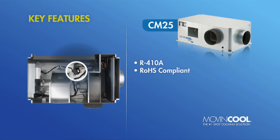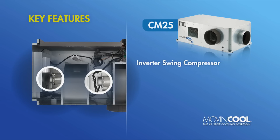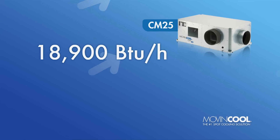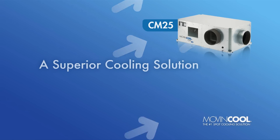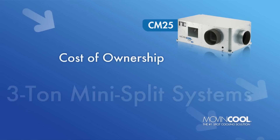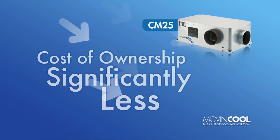The CM25 also boasts an impressive seasonal energy efficiency ratio of 14, thanks to its energy-saving variable-speed inverter compressor and inverter fan motors. Its higher sensible cooling capacity makes the CM25 a superior cooling solution for IT equipment compared to typical 3-ton mini-split systems, while its total cost of ownership is significantly less than other ceiling-mounted packaged air conditioners.